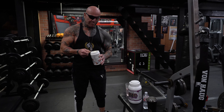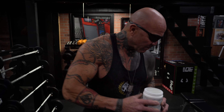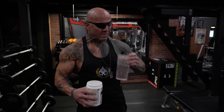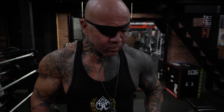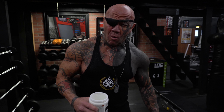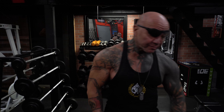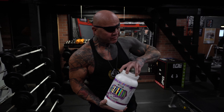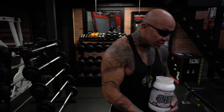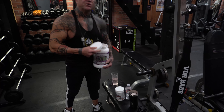A lot of people take a scoop, but for me it's only going to be a half a scoop. It's like candy — tastes great. And also today to keep our pump on, we're going to be rocking some Size On. This stuff is great. I put the scoop right into my water and I use that as my intra-workout drink.